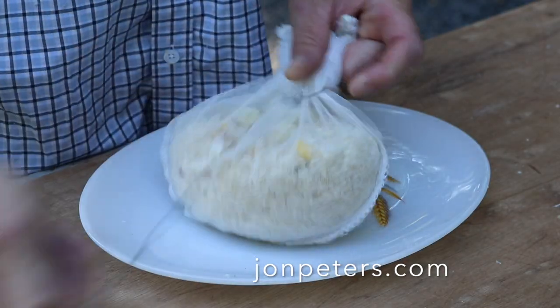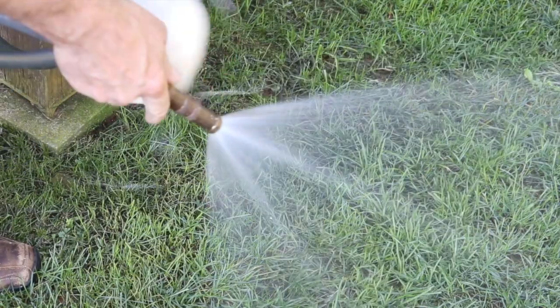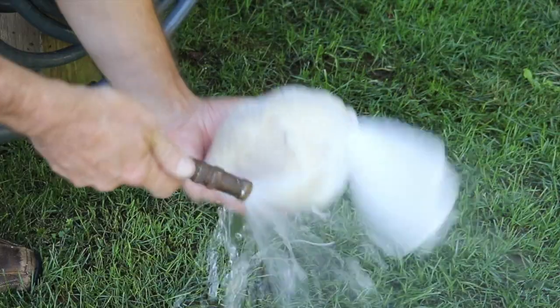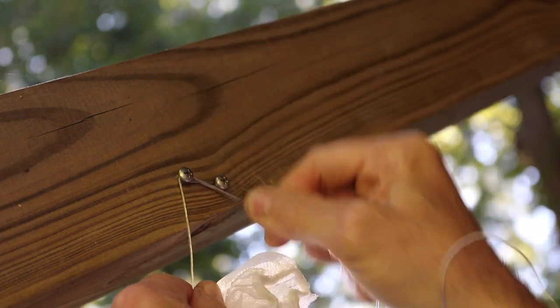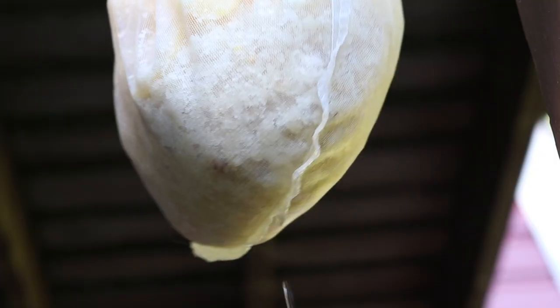This is the setup for me. I have to show you I have a nice environment. This is the sunlight. This is the environment supply.